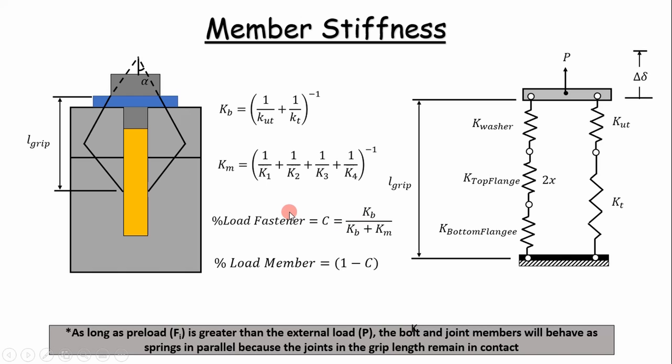As long as the preload is greater than the external load we can treat it as springs in parallel, because any deflection causes the bolt and the members to deflect by the same amount — hence the springs in parallel analogy. We can calculate the percentage of load transferred to the fastener as simply the stiffness of the bolt over the total stiffness of the bolt and member. The percentage of load transferred to the member is just one minus that ratio.